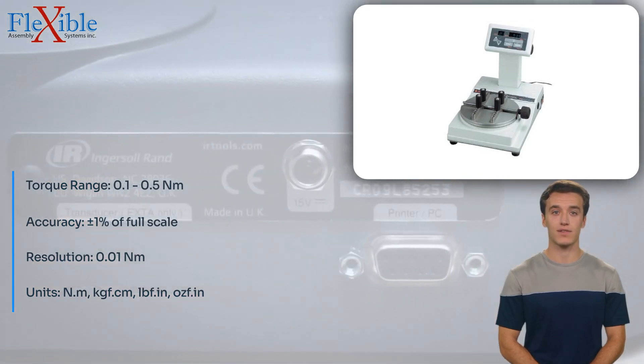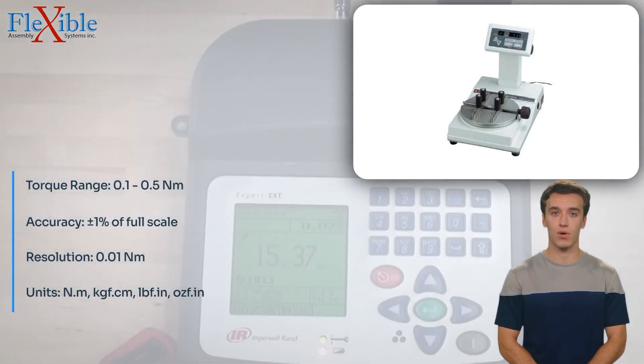This torque tester is easy to use with a simple and intuitive control panel. It is also compact and lightweight, making it portable for use in various locations.